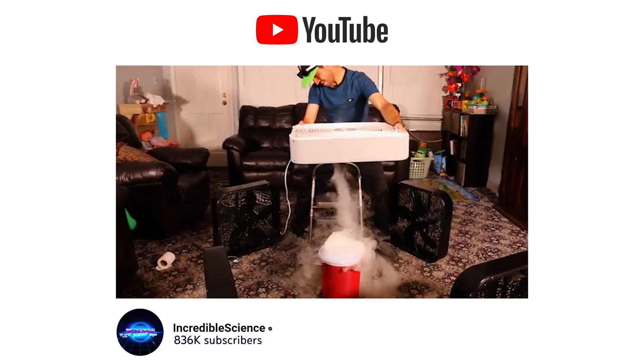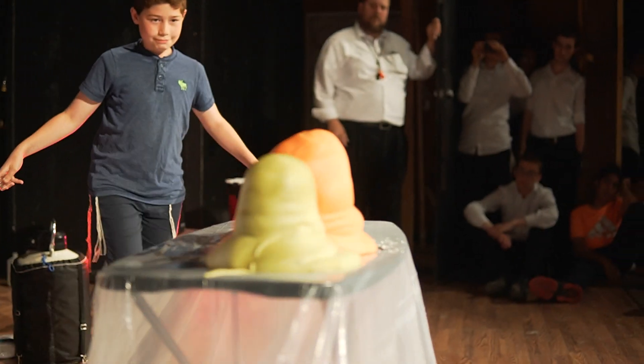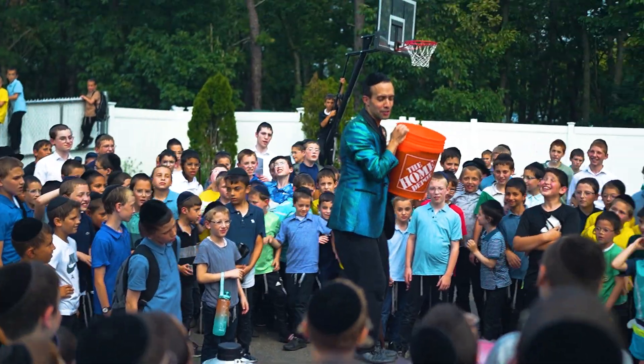You might know me from my incredible science YouTube channel, but what you might not know is I actually do live science shows in front of hundreds and sometimes thousands of people.